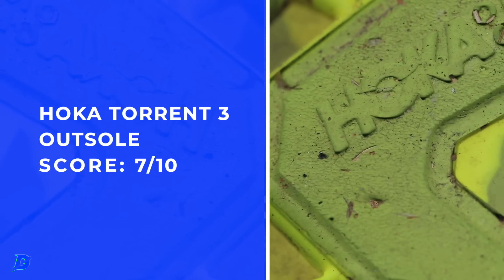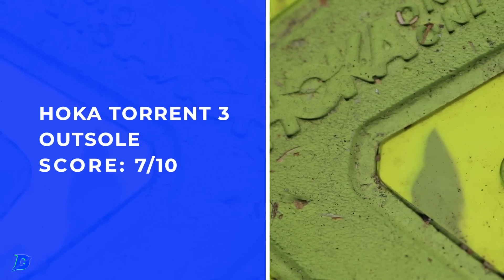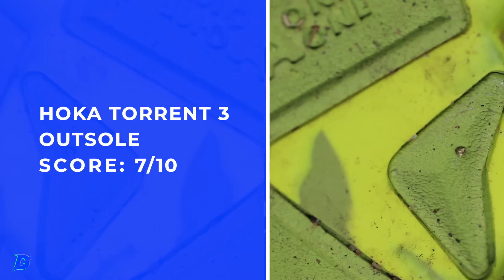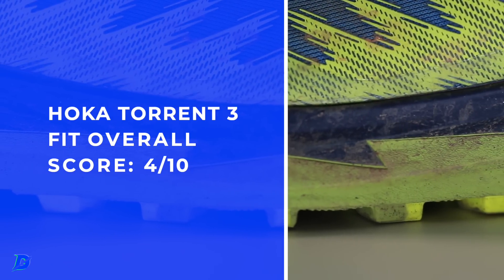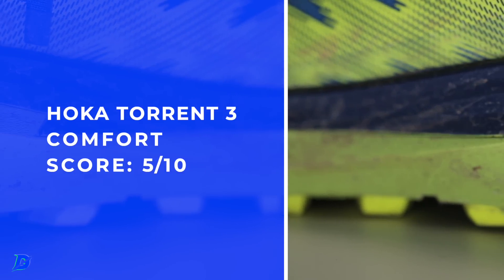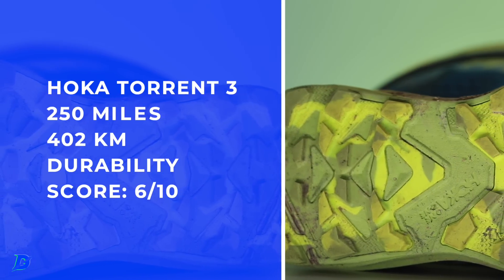Outsole — there you have it. Moving on to durability. I'm seeing some breakdown, some chewing happening. The outsole looks good, but really where the outsole meets the midsole, I am starting to see some chewing and some breakdown on that foam. That exposed foam on the medial and frankly the lateral side — so there you go for durability at 250 miles.